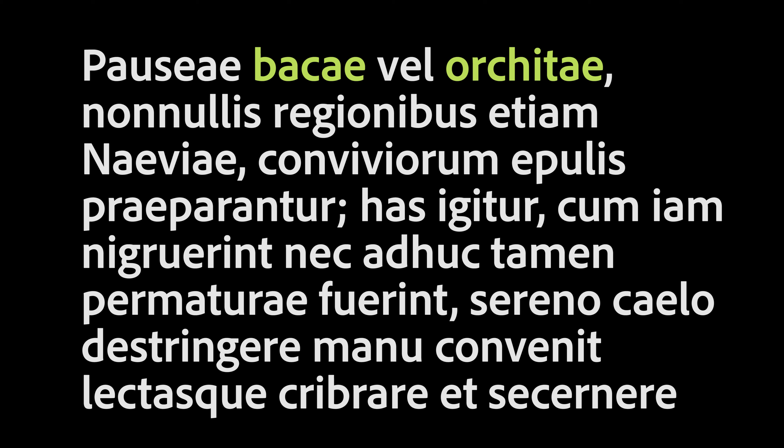Has igitur, cum iam nigrescere, nec ad hoc tamen per maturas fuerent, sereno caelo destringere manu convenit, lectasque cribrare et secernere. Quaecumque maculosae, vitiosae minoresue incrementi videbuntur, deinde in singulos modios olivae salis integri ternas heminas adicere et in vimeneos qualos confundere et, superposito copioso sale, ita uti olivam contegat.